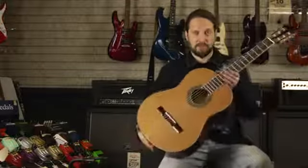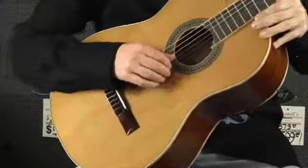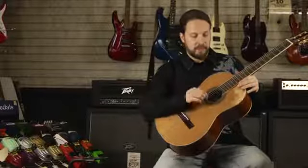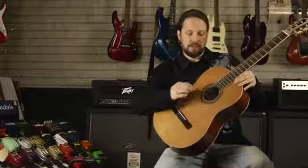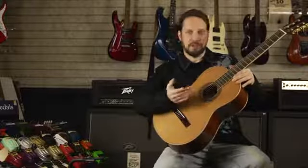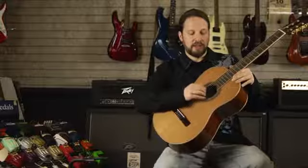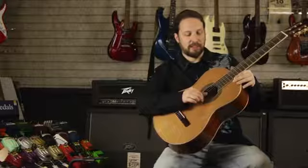This is a nylon string guitar, and the way you can identify a nylon string guitar is if you look at the first three strings — they look like they're made of plastic. It's actually nylon, and the other ones look like they're made of metal, but there's a piece of metal wrapped around a core. There are different types of cores in the strings; some of them are silk, but it's a different material on the inside of a nylon string guitar — wound strings, and the first three again look like plastic.